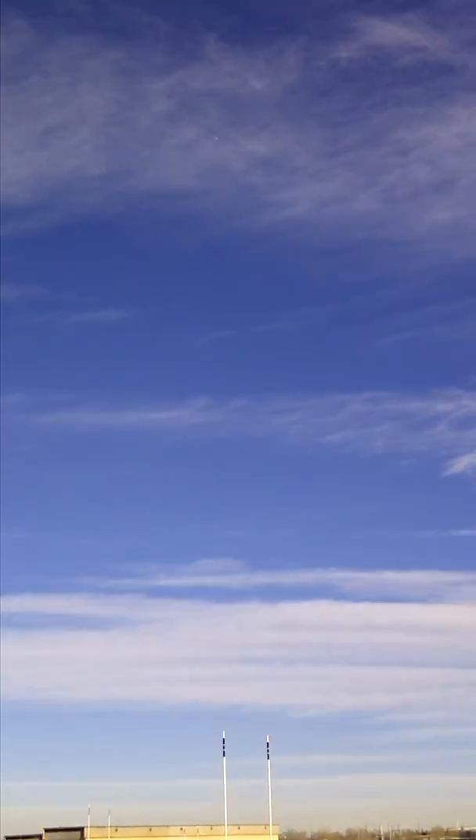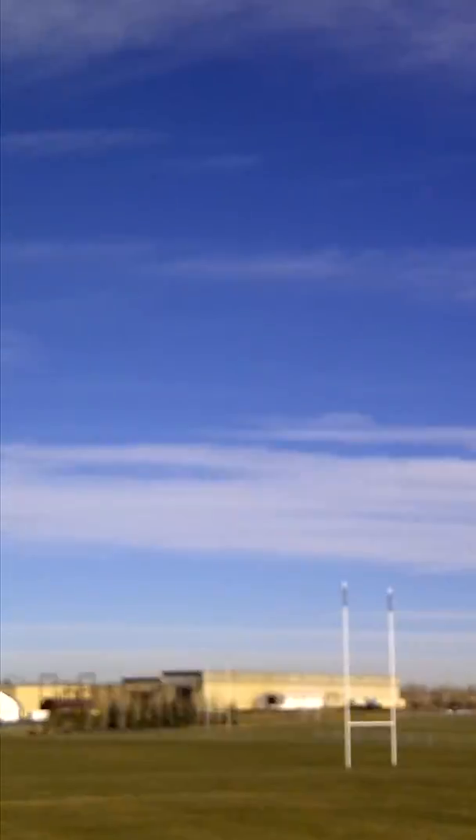I'm gonna try and grab the camera for the shot. It'll focus up there. This one's gonna be a little further away. Not sure if you can see it yet. Focus on something. See it falling there.